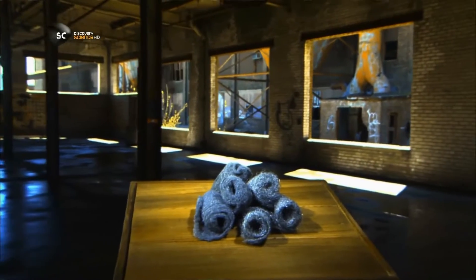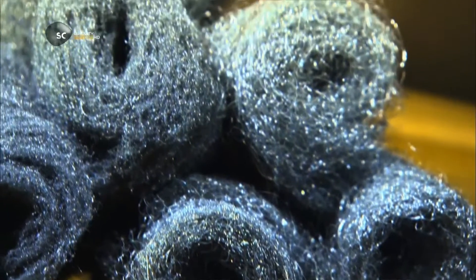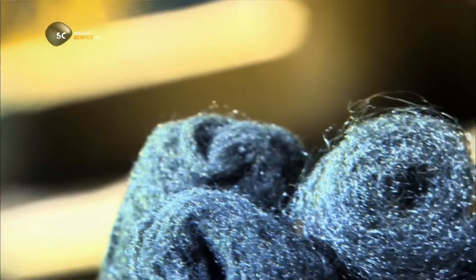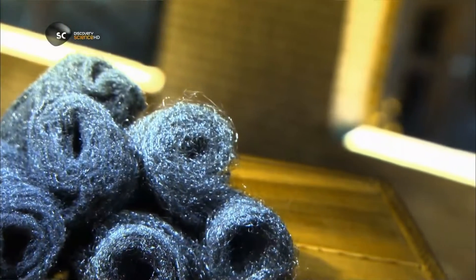Mechanics were the first to use steel shavings to polish things, but by the early part of the 20th century, equipment was invented to mass produce steel wool. It has lots of rough edges, so it's very abrasive — but that is what we love about it.